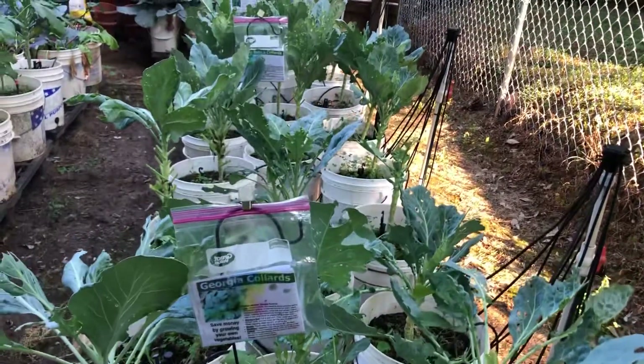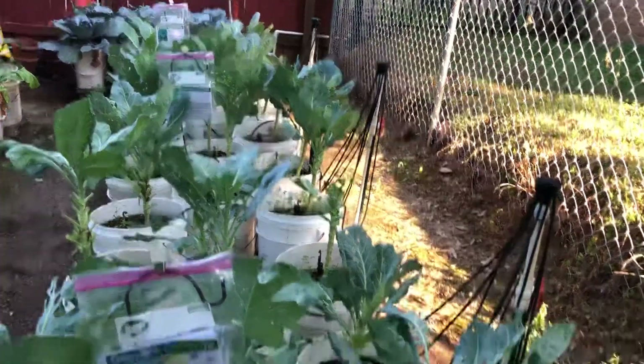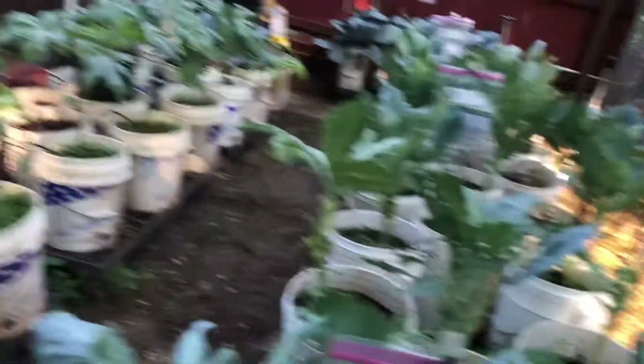We've got my Georgia collards, my Top Bunch collards, and my Flash collards. We've gotten quite a few harvests out of that as well, as you can see — quite a bit out of there.